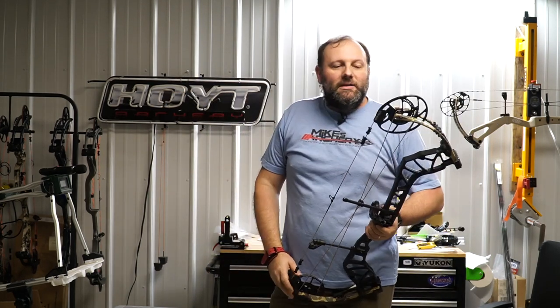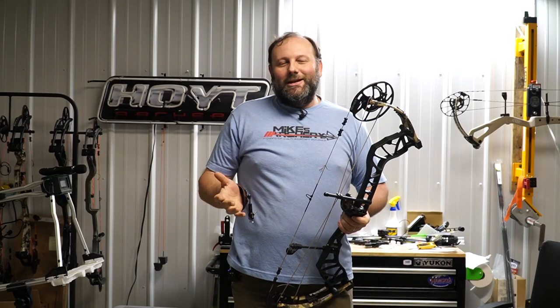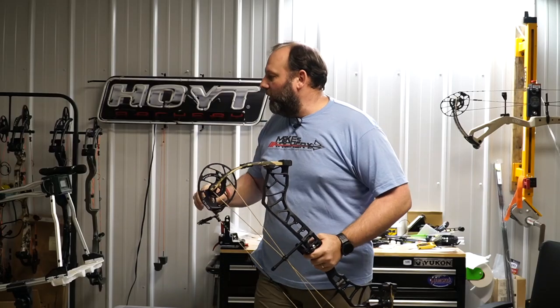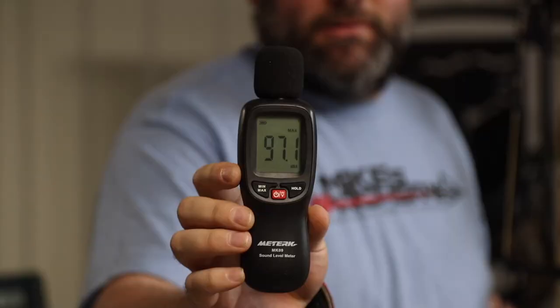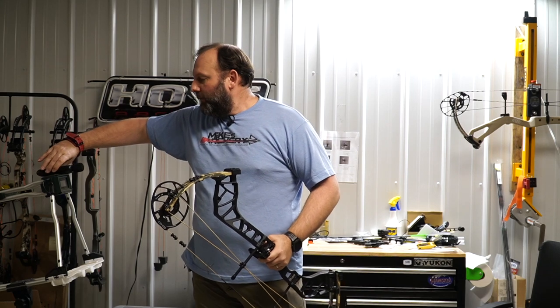As far as speed, it's coming in at 299 feet per second. We tried to get it to break 300 but we've been hovering right there in that top 290s to 299 range. For what I would consider a mid-range bow, it's putting up some really good numbers at 299. As far as the noise rating, it's at 97.1 decibels, which is really fairly quiet. For a midline bow, this thing is performing really well on both speed and noise rating.